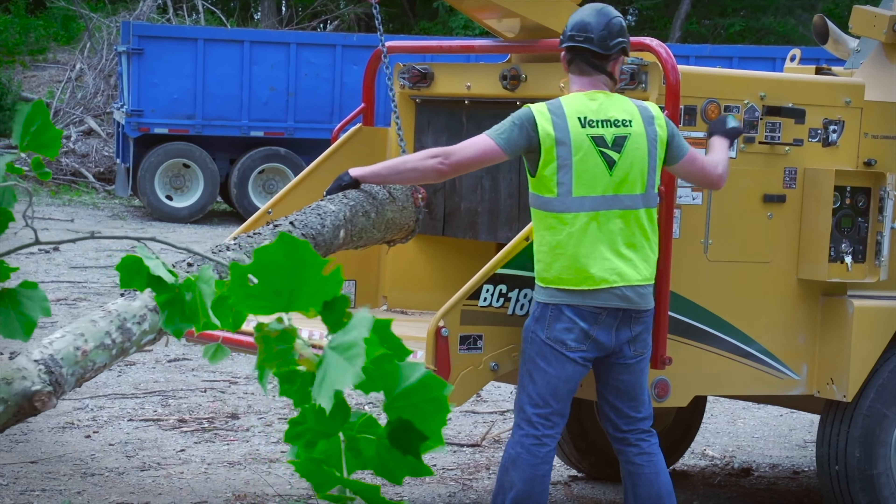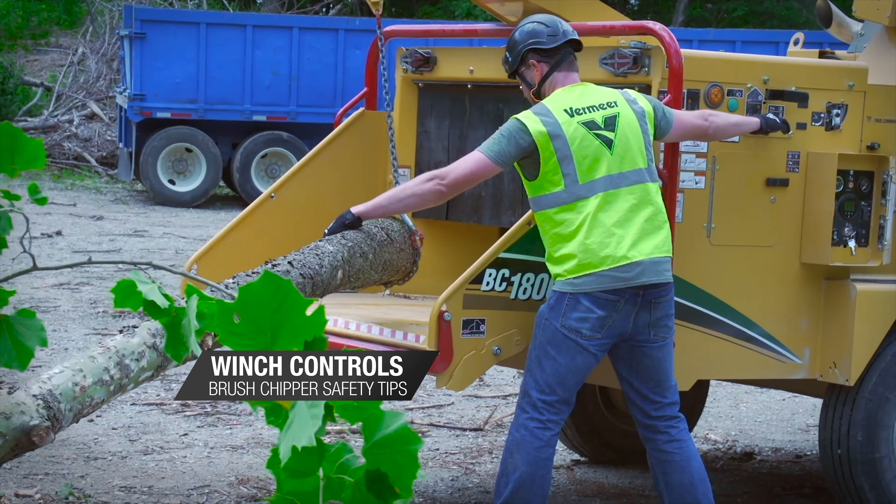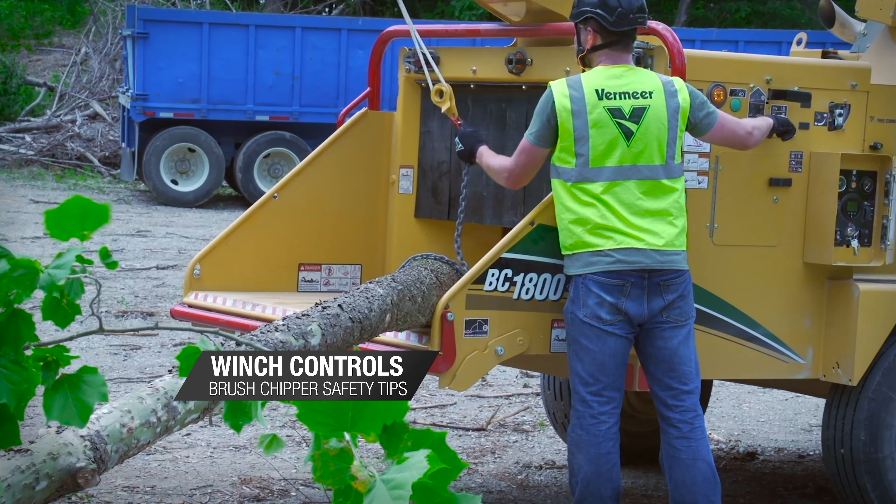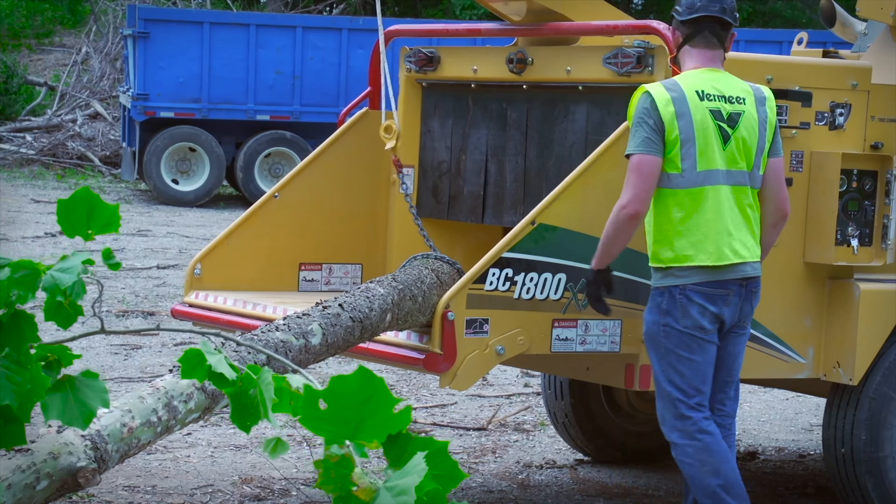Safety is and should be the number one priority of every tree care operation. This includes knowing how to safely and properly perform winch operations. Here are some valuable tips to remember.